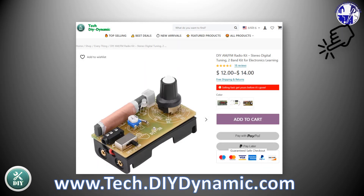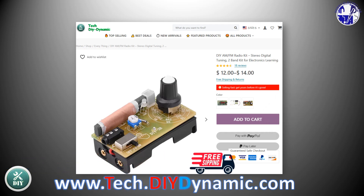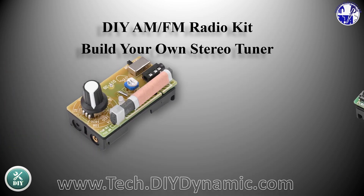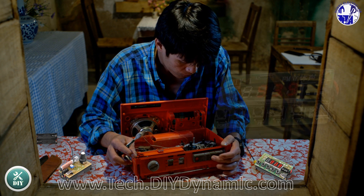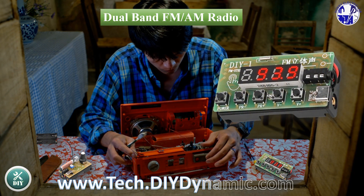Get your hands on this amazing kit now. Enjoy free home delivery and an easy return policy exclusively at tech.diydynamic.com. Click the link in the description to order today.